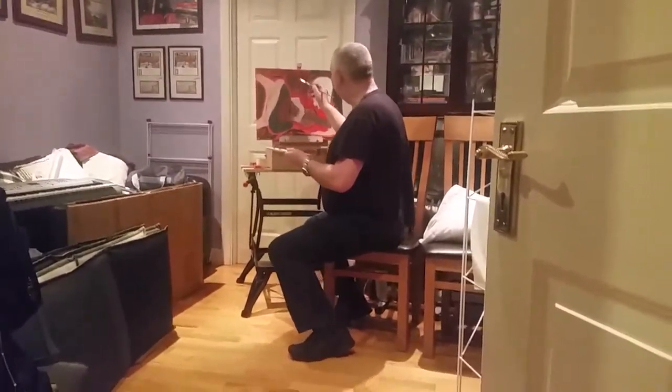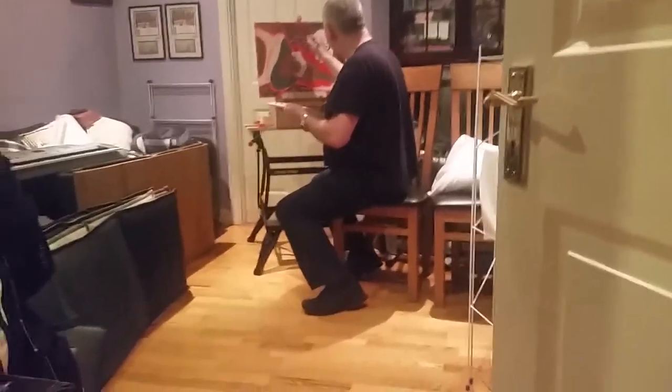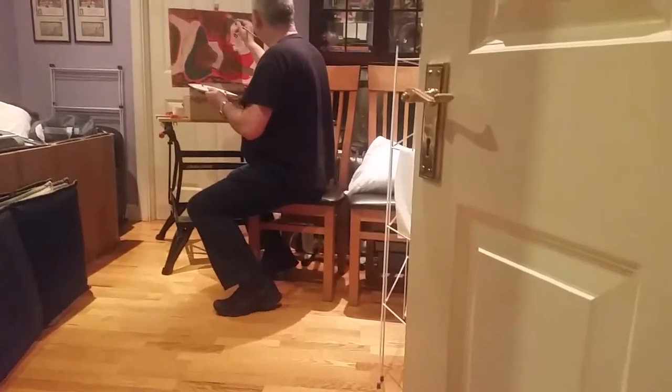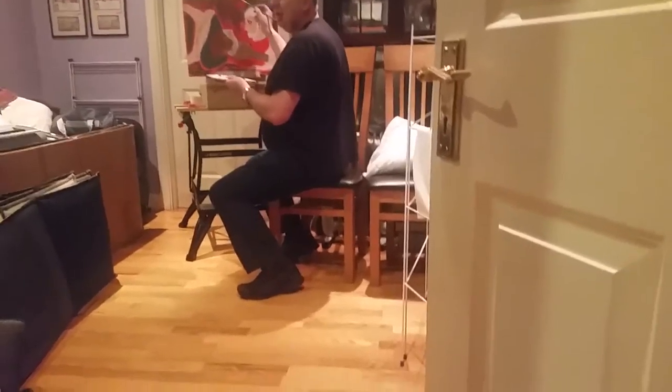Now let's go on with filling in the border. I'm trying to block in the border here with some red paint. The last time I was painting I got a bit annoyed and I blackened it. Today I'm a bit more happy and I'm going to use red.